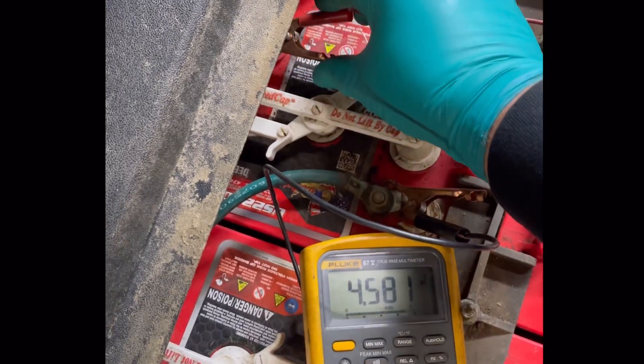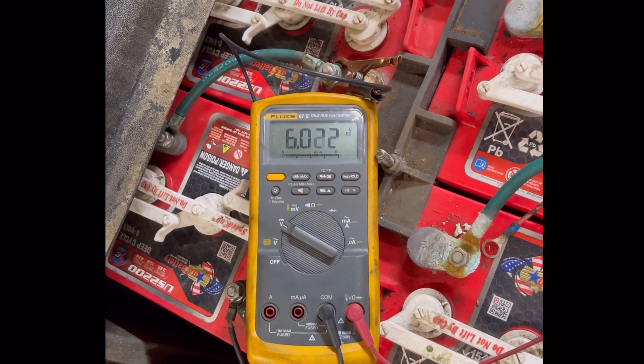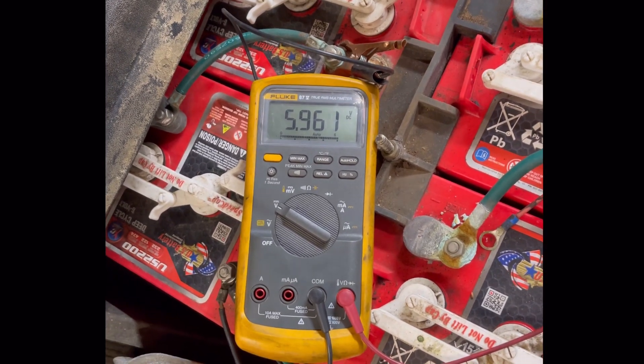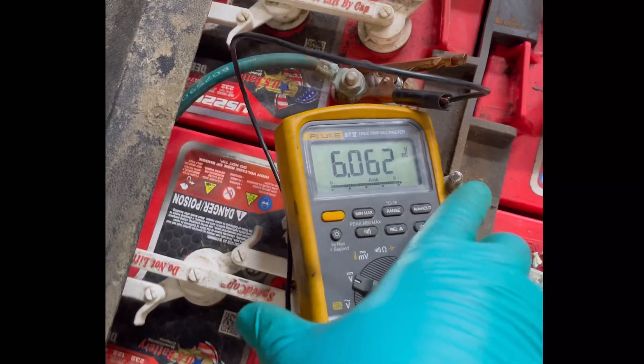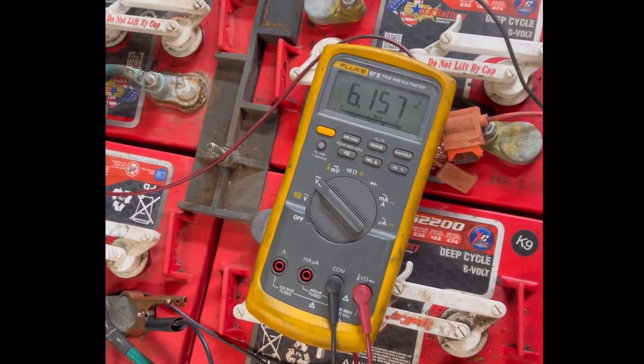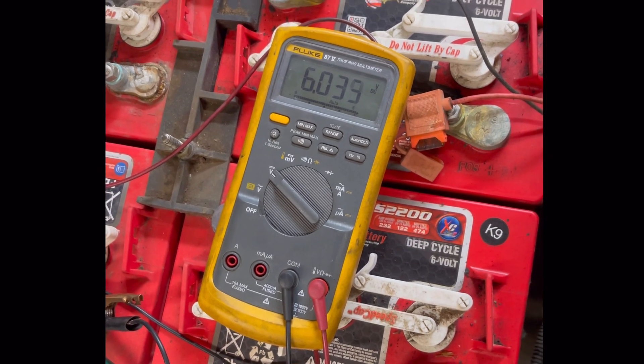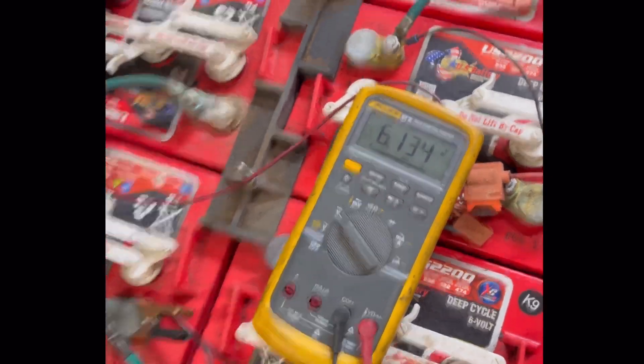The next battery in the back reads 6.1 volts and drops only about a tenth of a volt — that's good. And the last one also checks in at 6.1 volts with about a tenth of a volt drop under load. So that's it.